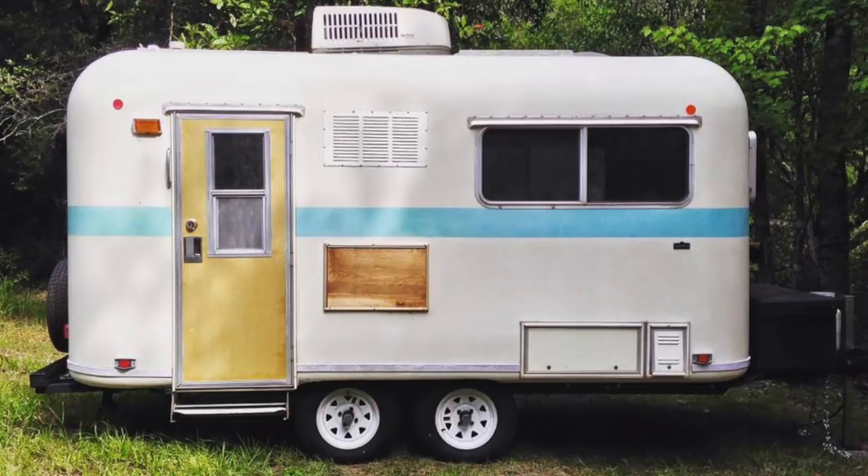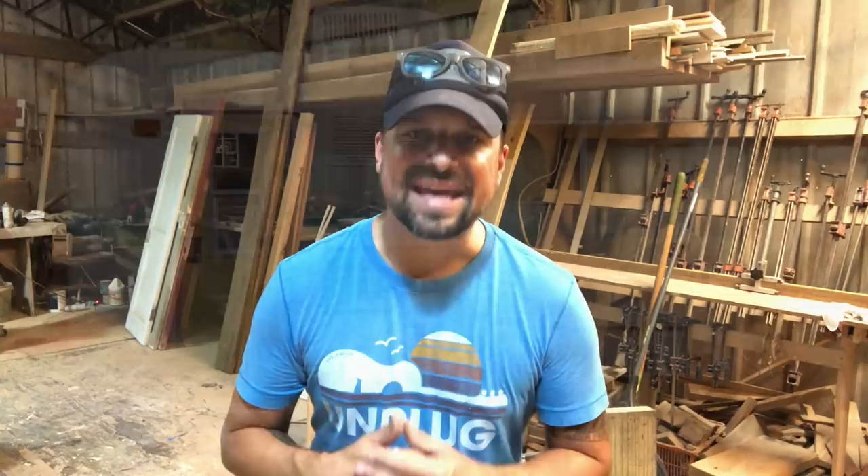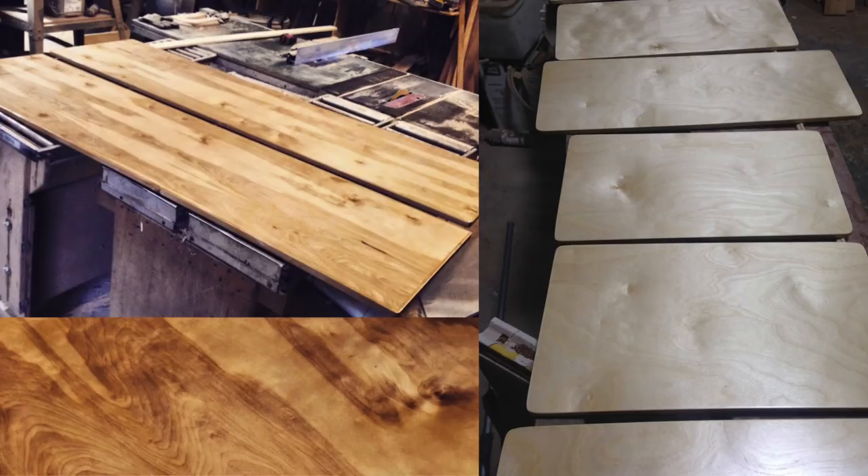Four years ago, our FibreStream renovation was a pretty cosmetic thing. We didn't do much structural, but we hated the way the cabinet doors looked. So we simply used very high quality plywood, cut out to size and finished them nicely. As you see here, really giving the camper a warm, natural wood feel. We did it for the closet doors as well.